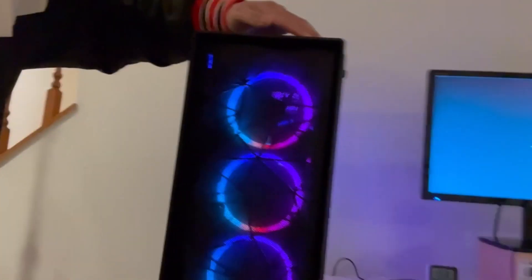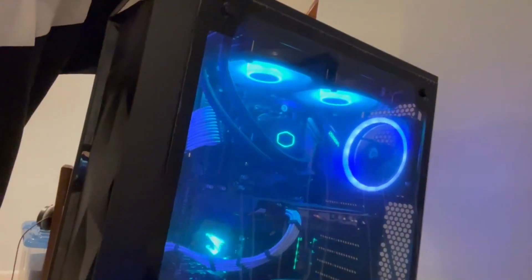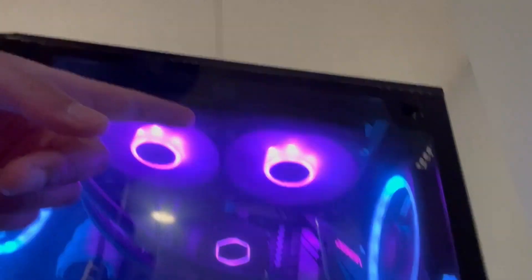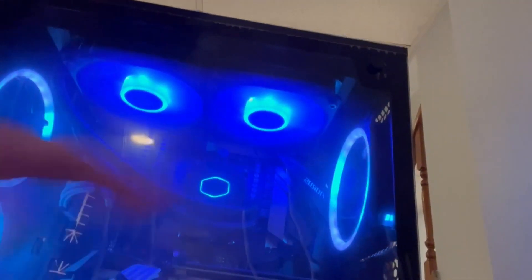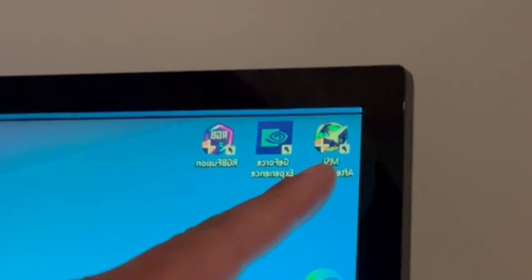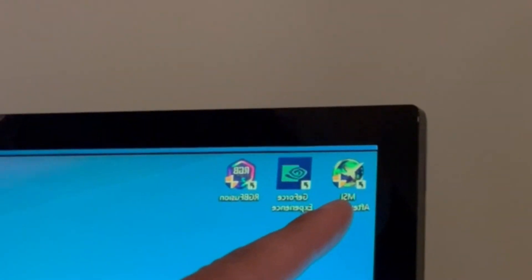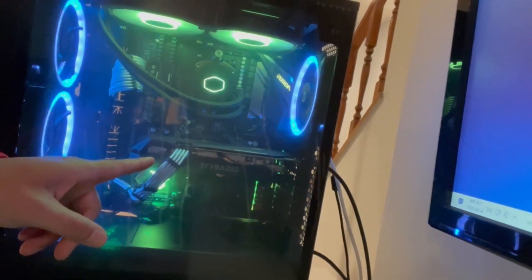Okay, fine, I'll show you since you guys asked. Boom — so it just changes between the lights, but it only controls the case fans. It doesn't control the fans up here or the cooler or the motherboard lights over here. That's what the RGB software is for. And then I have MSI Afterburner that starts up with Windows so I can control the fans profile on the GPU.